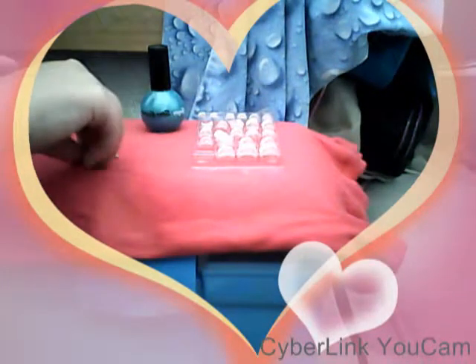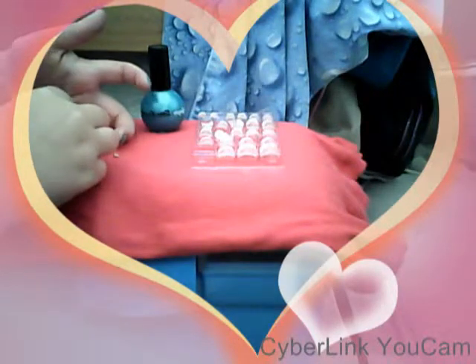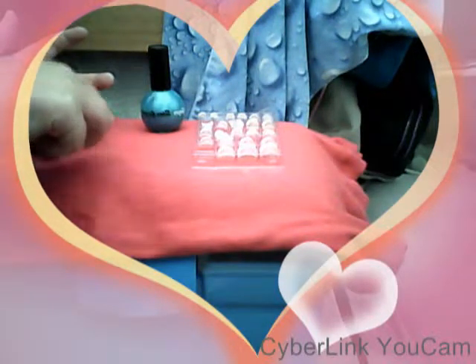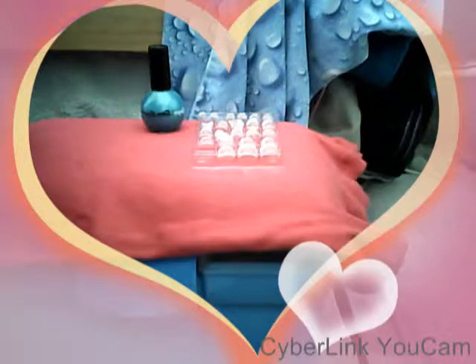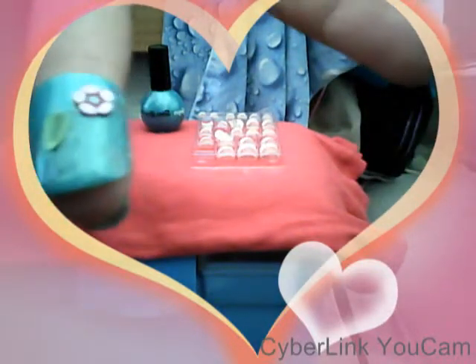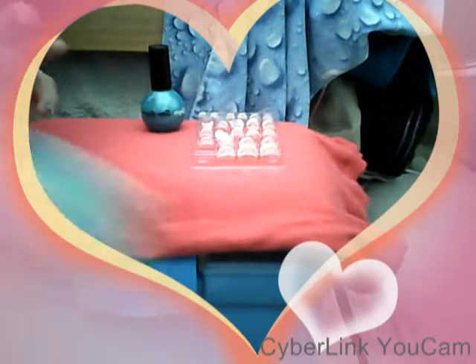Just apply the flower to the nail and press it in, and the same with the leaf — put it next to the flower. Obviously you can use a stick or a toothpick, but I don't have one with me. That's what it should look like. Obviously put clear coat over the top so the flowers stay on. And there's my little design.